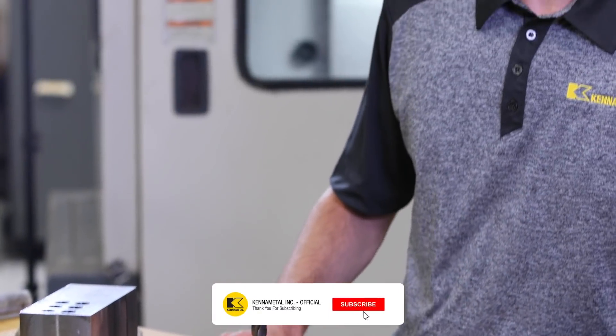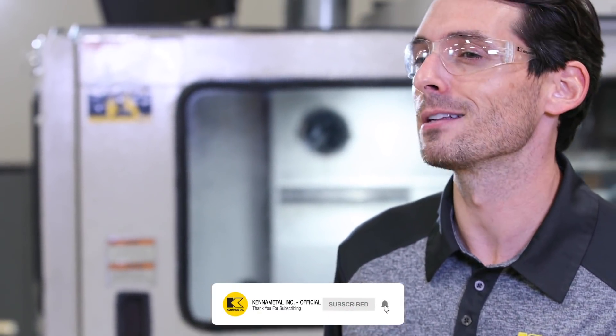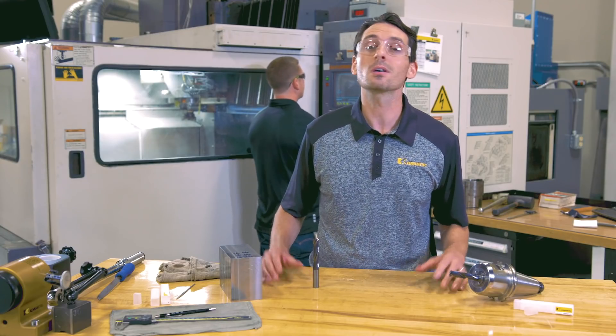Thanks for taking a look at the HPX drill today with me. Don't forget to like this video and subscribe to our channel so you don't miss more videos like this one.